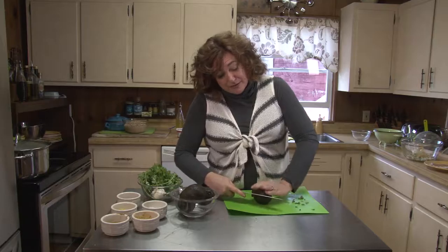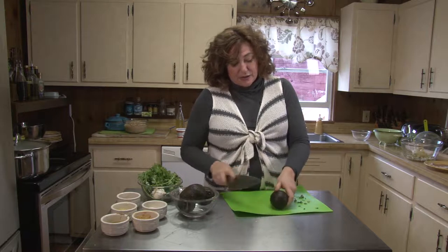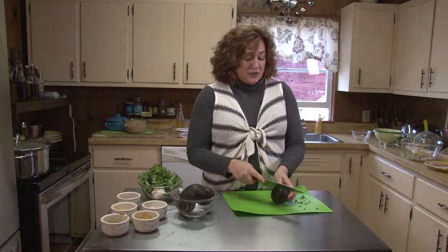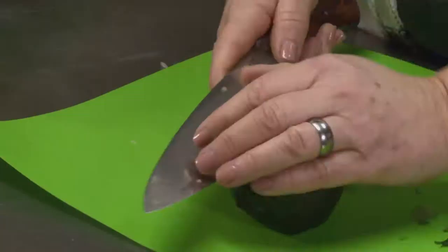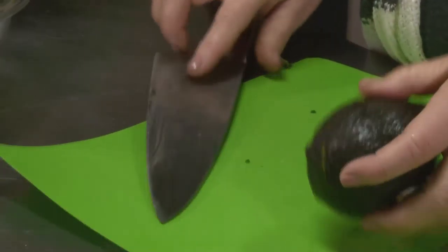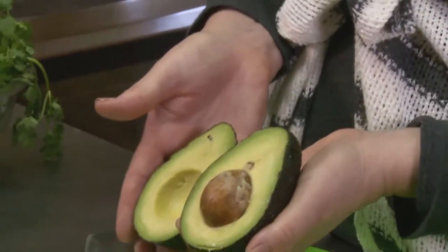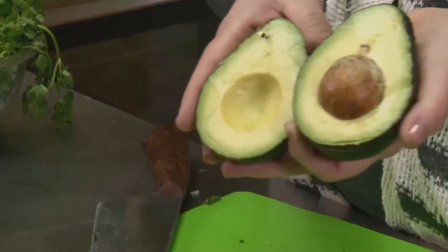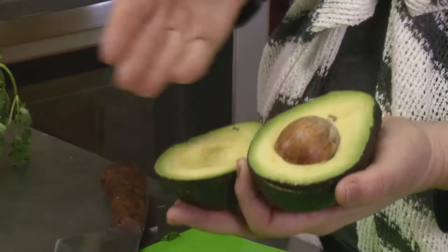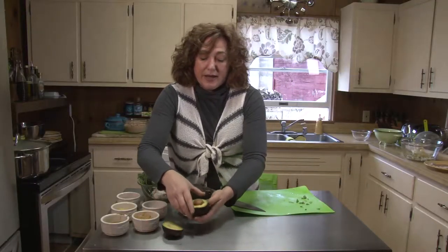We'll have an episode completely devoted to avocados because there are so many wonderful avocado recipes. I just took my knife, put my avocado down flat, and turned it — then I'm going to twist. Look how beautiful that is, looks like the inside of a pear almost. We're going to slice the avocado, scoop it out, and that's going to go on top of our chili.